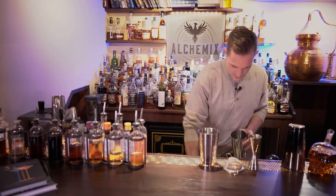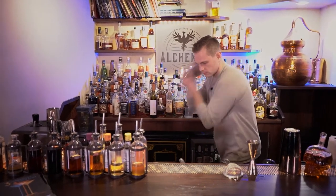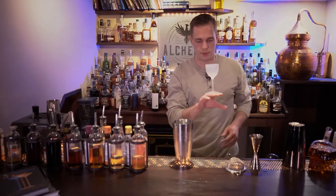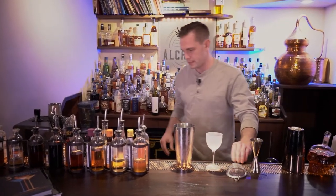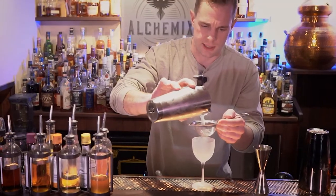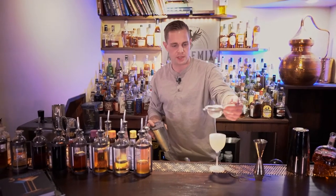That's it. We're just gonna ice our tin, give that a shake, and once it's chilled to dilution we will double strain into our chilled Nick and Nora glass. You can serve this in a cocktail glass or a coupette.